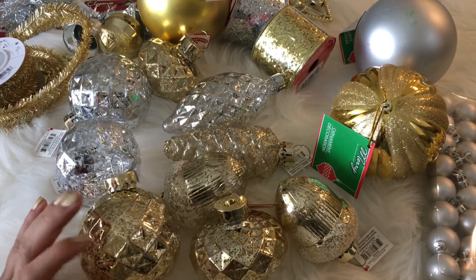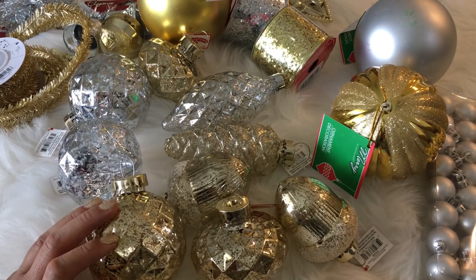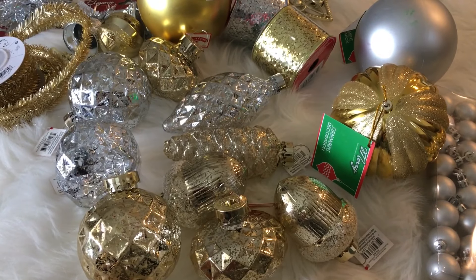Anyway, please be sure to subscribe as I have quite a few more holiday hauls coming. As always, thank you so much for watching. Have a great one.